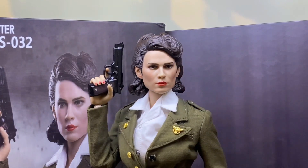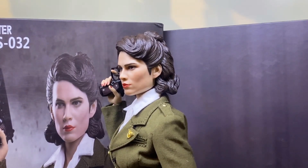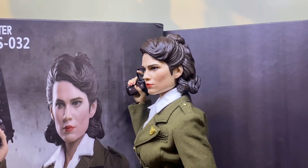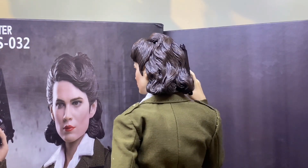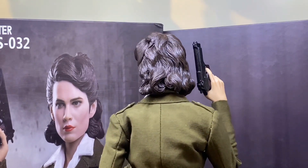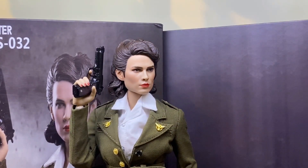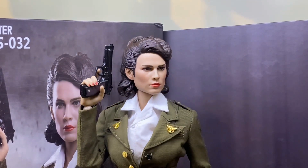They advertised exactly what you were going to get, and I have to commend them for that, because a lot of figure companies like to put extra effort into the prototype and make it look amazing, and then the quality drops off when you get the mass produced version. But they've actually gone ahead and done the prototype exactly like the mass produced version, and you've got to respect them for that because at least they're being honest. We can see that the hair sculpt is really good — there's a lot of detail there, it does look like hair, which is always a bonus.